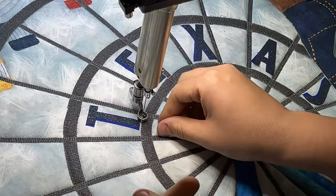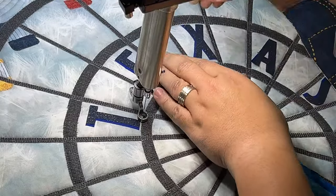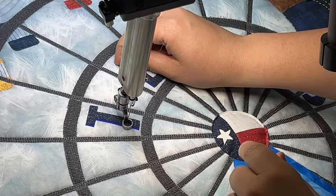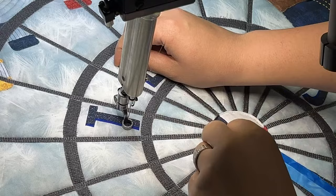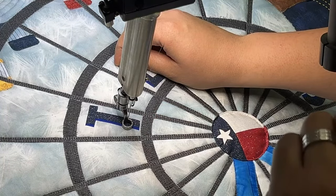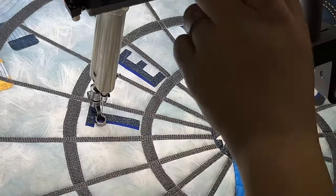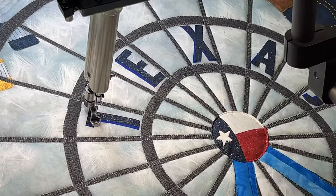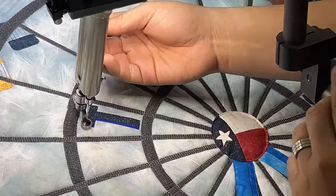I'm going to be using Monopoly again for this — that's a nice thin monofilament. I did have a bunch of questions about needle size. Last week I talked about using either a 4.0 or 3.5, which should be an 18 or a 16 needle for the Monopoly, and I have Bottom Line in the bobbin underneath. I've got my ruler base on and we're going to do 14 stitches per inch on this one.